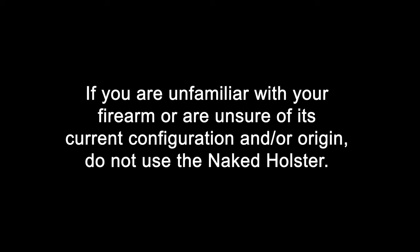Do not use the naked holster if your firearm has an aftermarket trigger, light, laser, rail adapter, or trigger weight that has been modified in any way. If you are unfamiliar with your firearm or are unsure of its current configuration and or origin, do not use the naked holster.